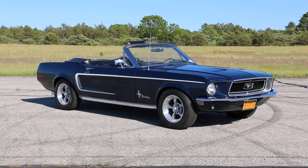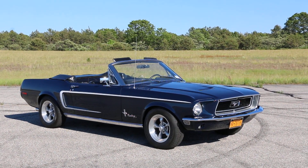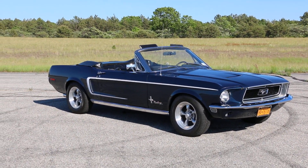Hey guys, thanks for joining us today. Mike here at Weeby Autos. Today we have a beautiful car — it's a 1968 Ford Mustang Convertible. We've got the owner here, and he's going to tell us a little bit about it. How are we doing today?